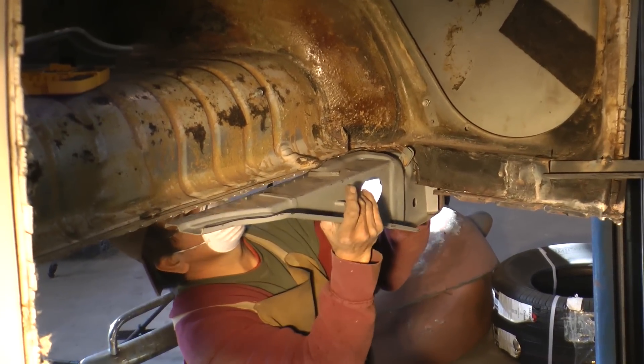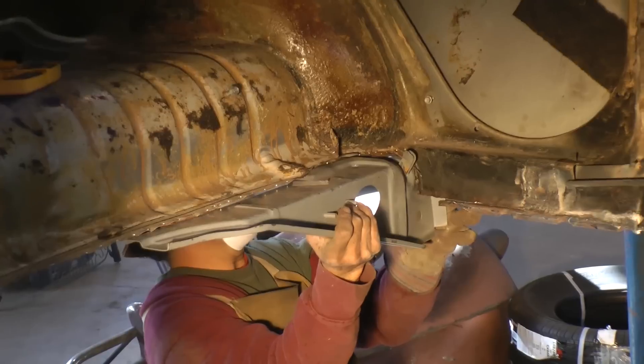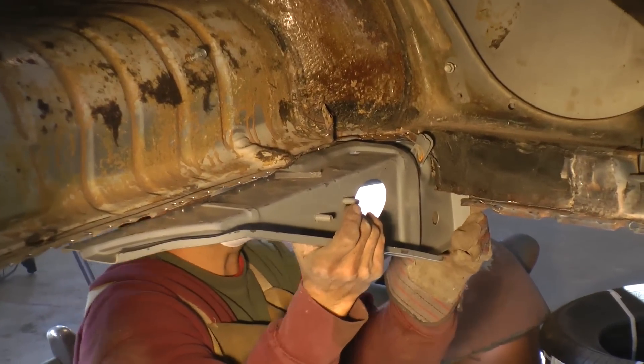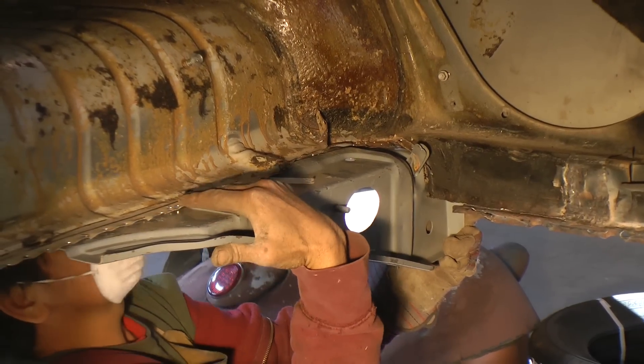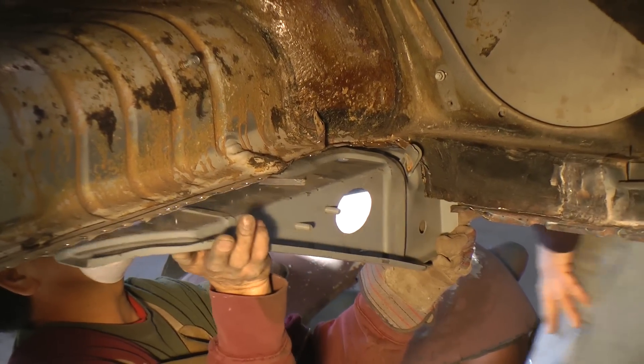Here's the rear cross member that they sell on the market today. Keep in mind this is not year-specific, so there's a lot of finagling you have to do — a lot of reworking and reshaping sometimes — just because they're not year specific.